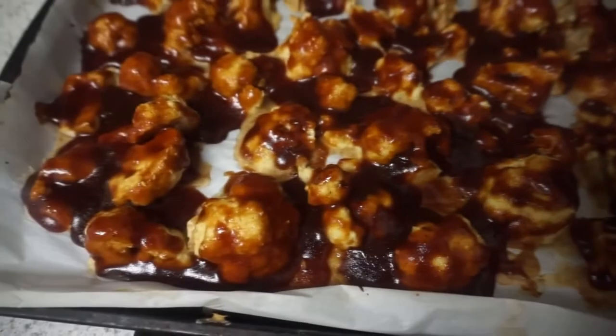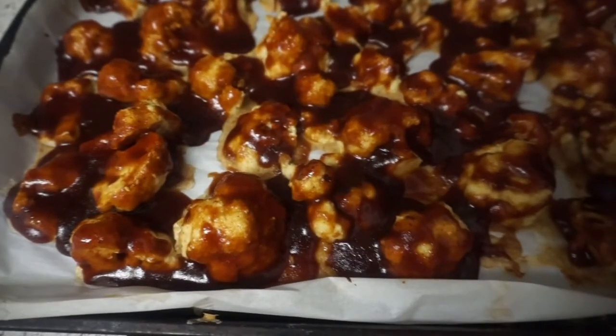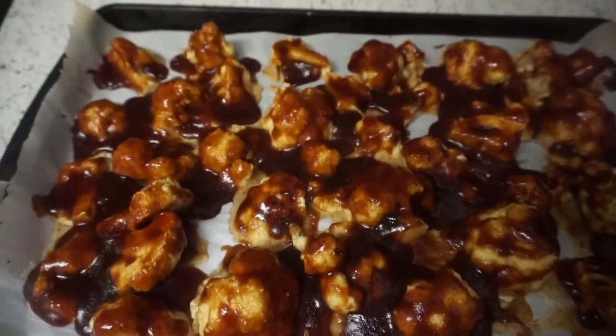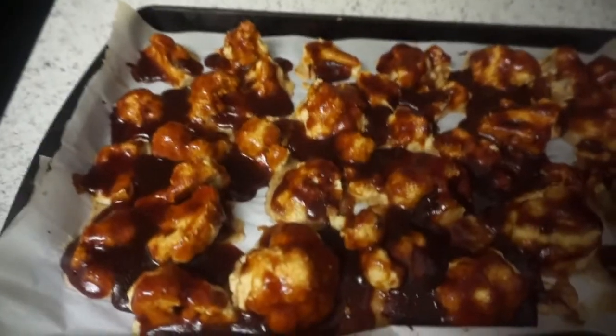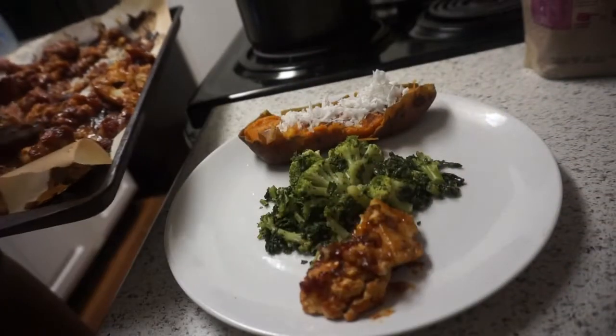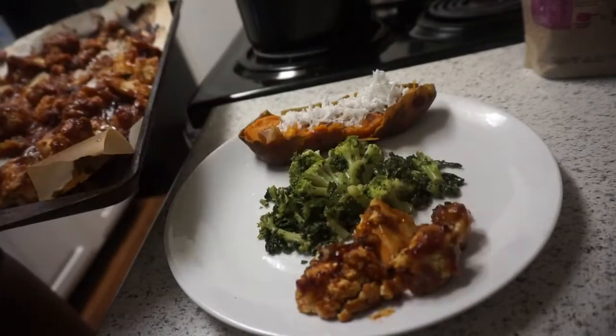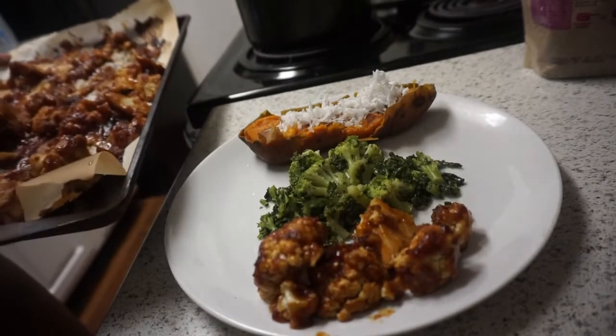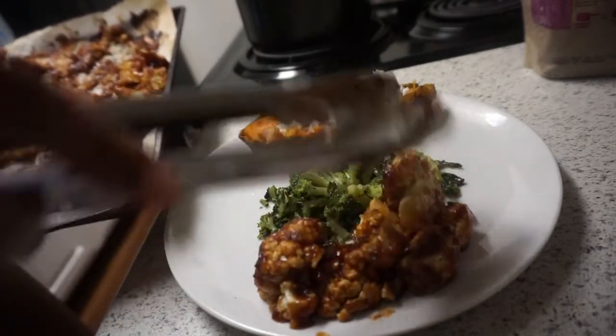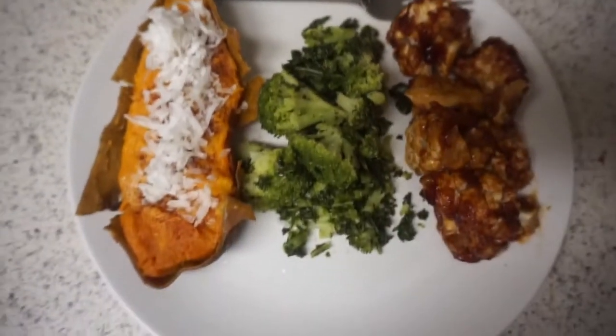After you take them out of the oven for the second time, this is your finished product — your barbecue cauliflower bites. Now it's time to plate and eat up. For dinner this night I decided to have a baked sweet potato with some vegan butter, some cinnamon and some shredded coconut, and some broccoli and the barbecue cauliflower bites.